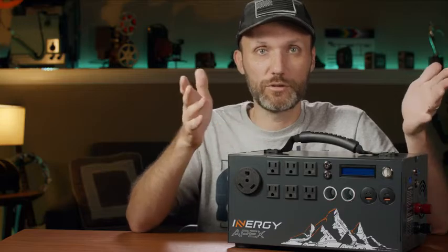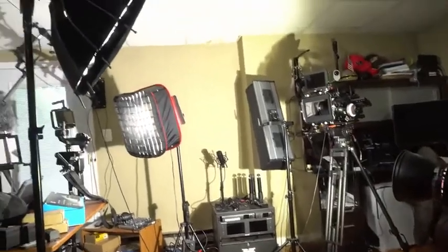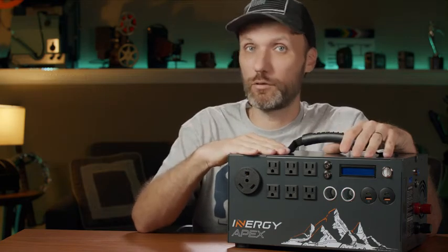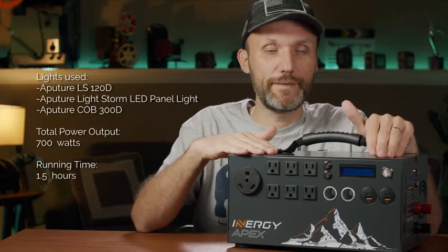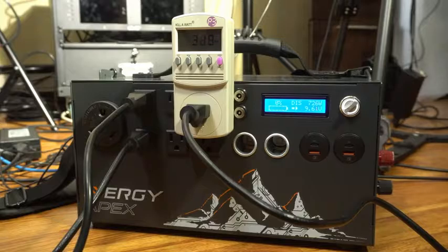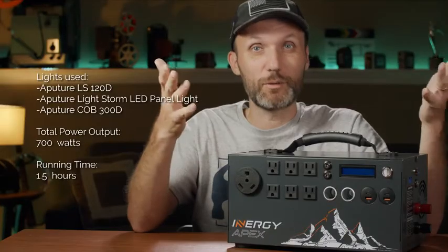Before I jump into other features, you're probably wondering how long this thing actually powers your lights. With the Aperture 120D and an Aperture Light Storm panel together — pulling around 380 watts — it lasted three hours. Another time I had three lights connected: an Aperture 300D pulling around 300 watts, plus the 120D and the Light Storm panel — together pulling around 700 watts — and I was able to power them for an hour and a half.